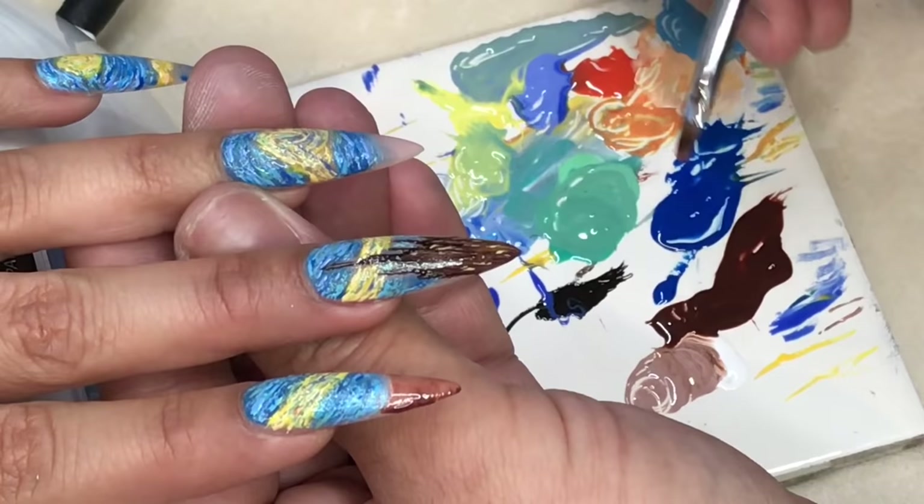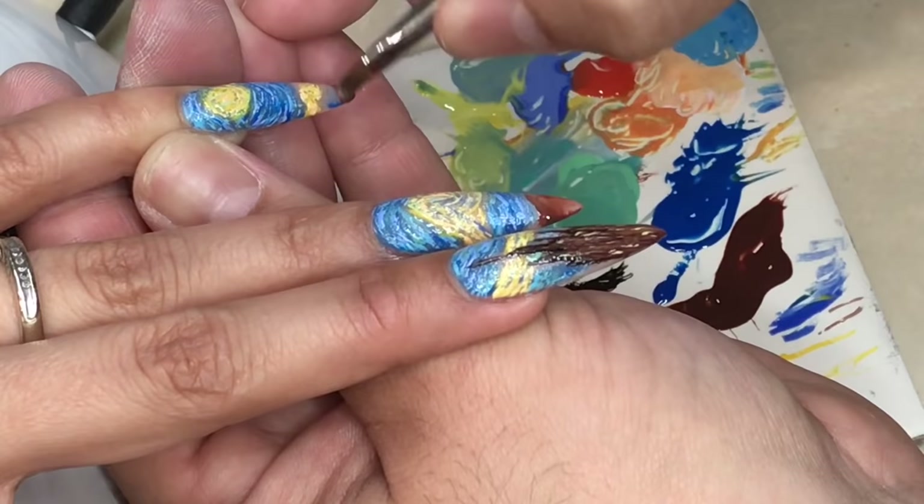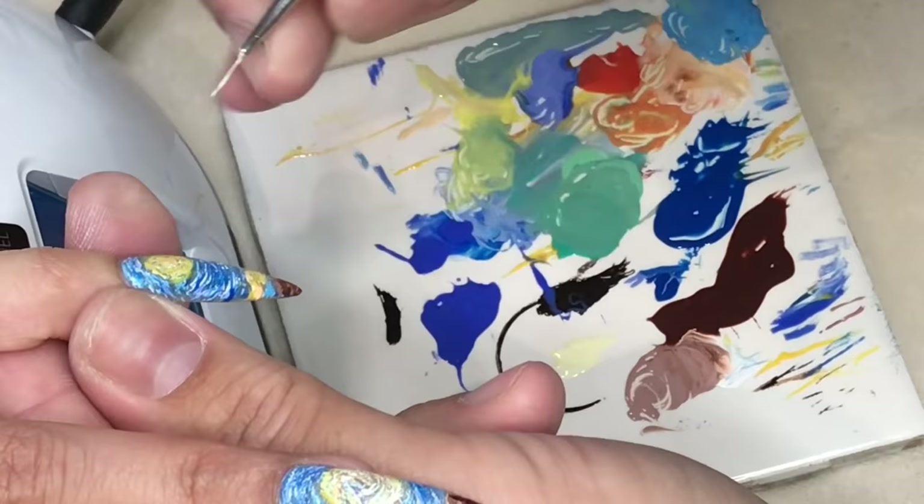What I really like about this painting is all the different brush strokes that he used. You can even see in the way his sky is set up — all the stars — there are just so many brush strokes in his paintings, which is kind of like what I'm doing with all these little mini brush strokes. I'm going to use different brushes to imitate what he did.